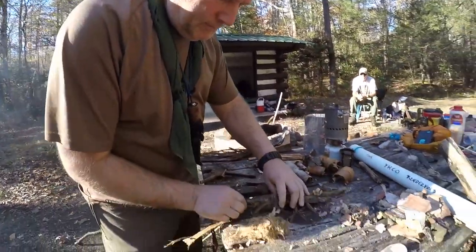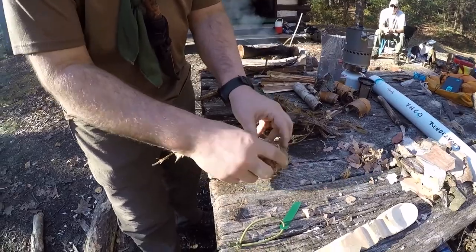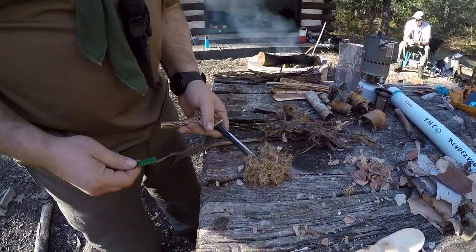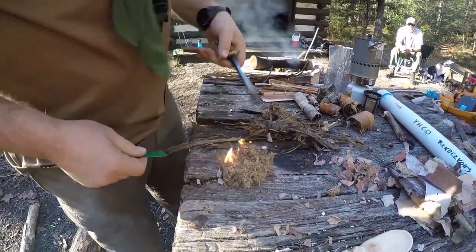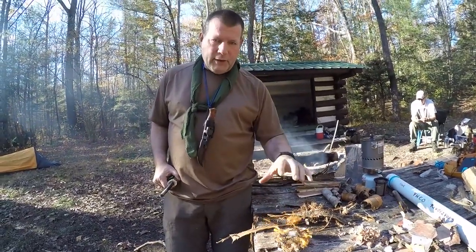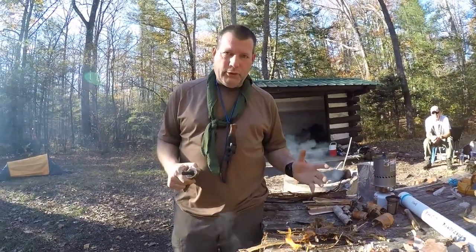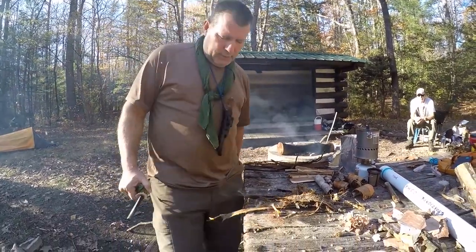The next one is the tulip poplar bark — all processed down like cotton, as I showed you. This stuff goes up real effective. There it is — no problem at all. This will give you a couple of minutes to get your big stuff on it. With a fire lay, you have to have everything ready before you start your tinder bundle. And there it goes under the ground.